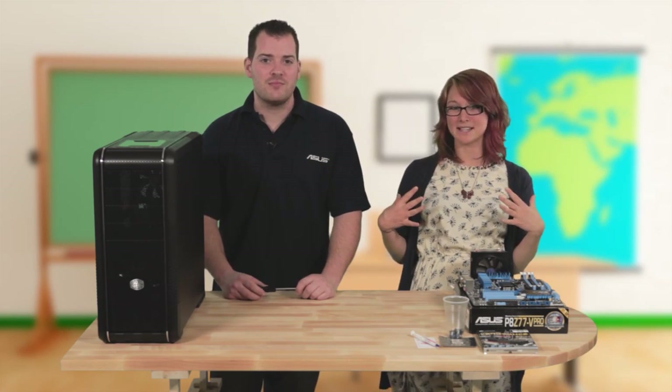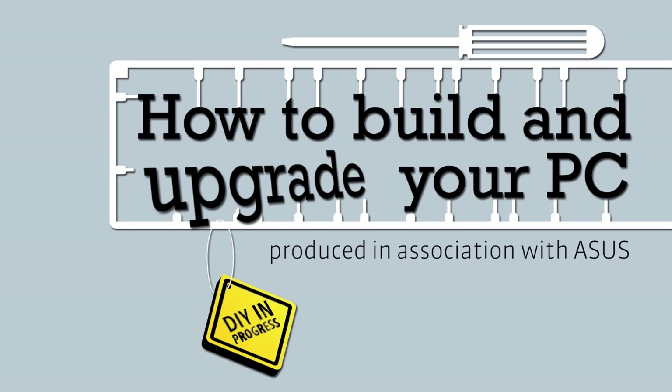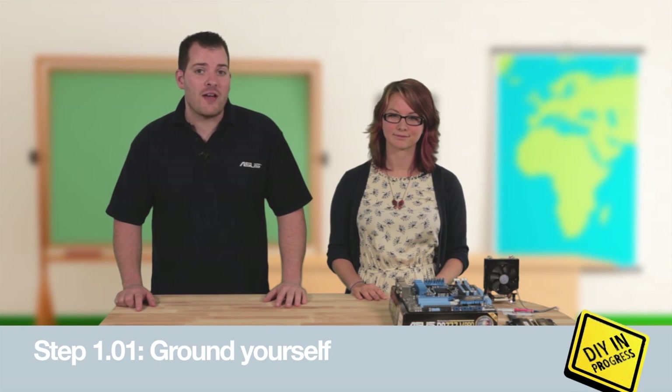I've never built a PC before, so I'm pretty excited. The first thing you need to do before you start any kind of work that involves computer components is to ground yourself. What we need to do is protect against static electricity — it can easily destroy sensitive components. If you've got an anti-static wrist strap, you can use that. Otherwise, you need to tap something that's connected to earth to discharge any static electricity, like a radiator or the metal screw on a light switch.